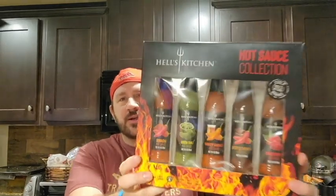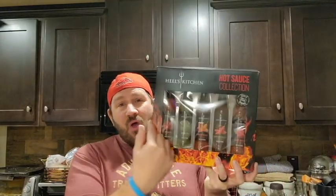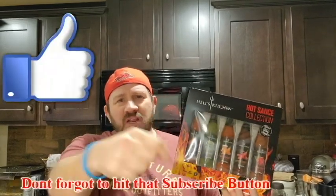Today on Review Time with Tim, I'm going to Hell's Kitchen hot sauce collection right here. I'm going to try it out on some tortilla chips and I'm going to try it out on some slices of cheese pizza. So all these combos, big review right here. It's going to be hot and spicy, no milk needed.